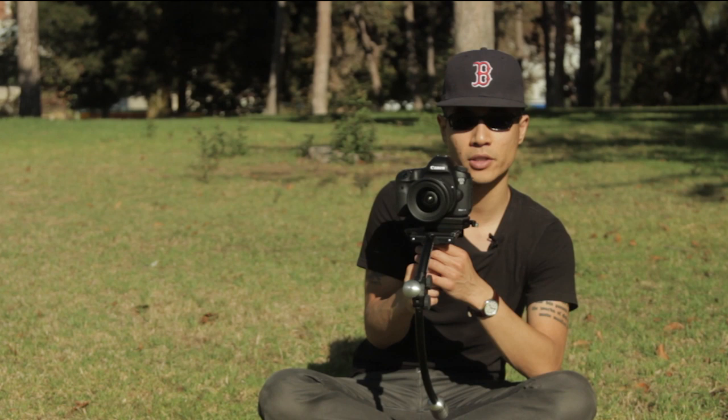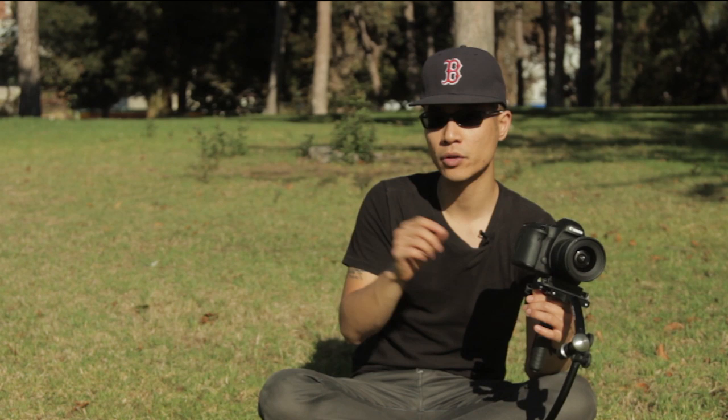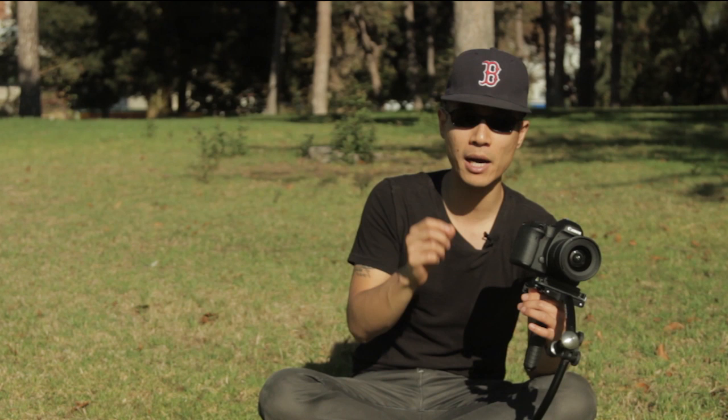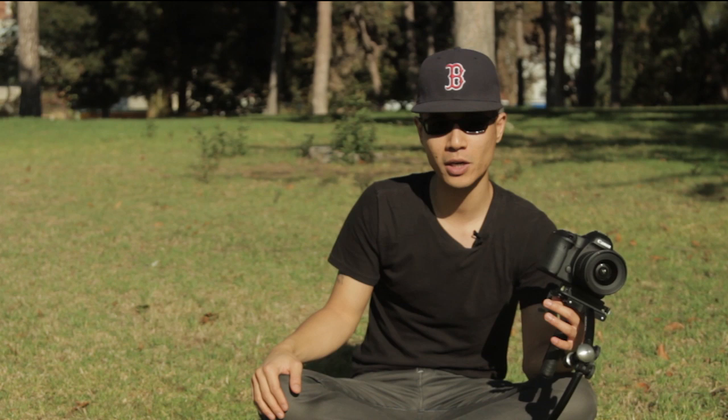The Steadicam Merlin takes consistent practice to master, and there are actually classes and DVDs dedicated to learning the fine art of being a Steadicam operator. If you're a solo shooter without the budget to hire a Steadicam operator, you need to put in the time and effort to learn the tool. But for complex shots, consider hiring a Steadicam operator — it'll be well worth the money. So that wraps up the mini tutorial; if you have any questions, post them below. This is Arthur from ArthurWu.com.